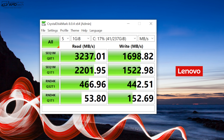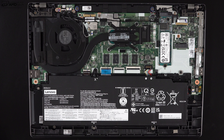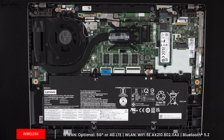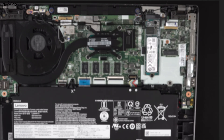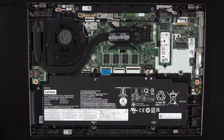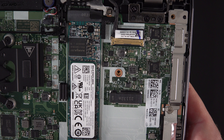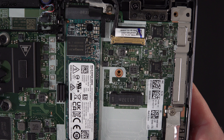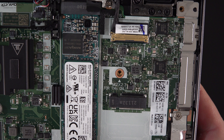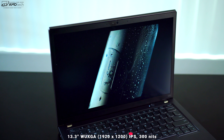The 256GB SSD that came with this review unit had very good read and write speeds as you can see from the results. For wireless, you're looking at Wi-Fi 6E along with Bluetooth 5.2, and both have been working well. The Wi-Fi card is not user-upgradable as it's soldered in. For optional wireless WAN, you can get either 5G or 4G LTE — a nice option for business travelers needing an always-on connection, though it must be added at time of checkout.